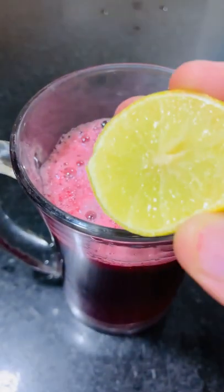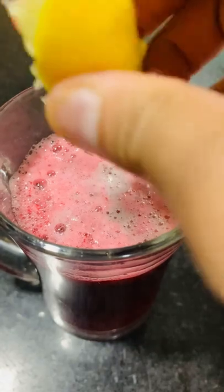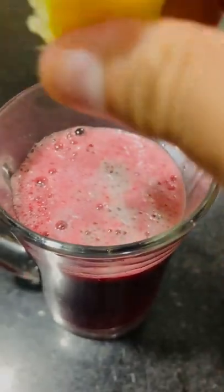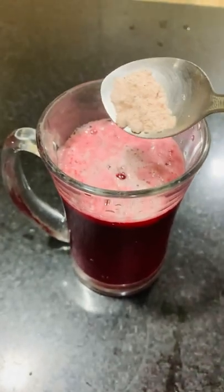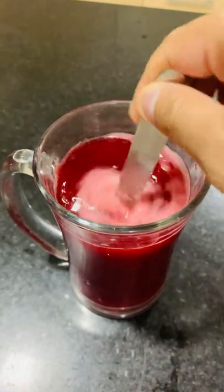Don't skip the pulp — I don't mind it, but if you feel that you can't drink the pulp, that's okay. Obviously, pulp is more nutritious, so try to take the pulp too.